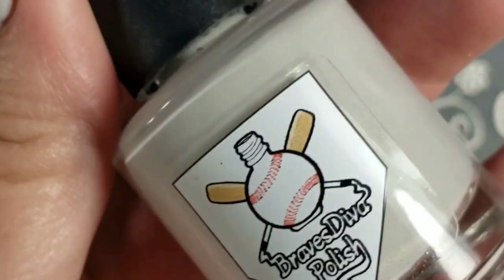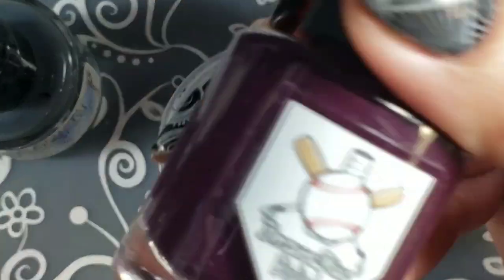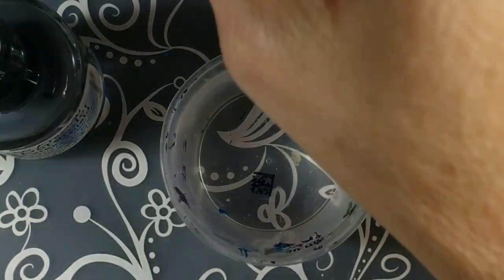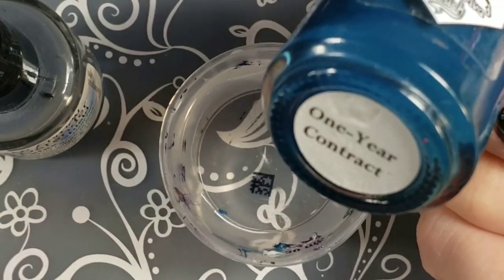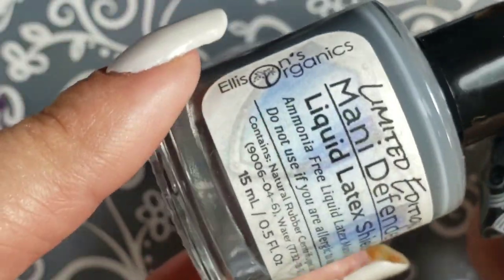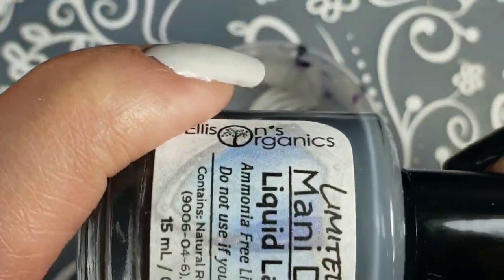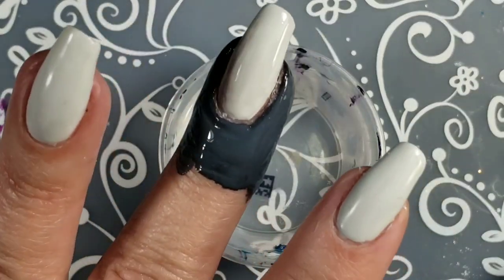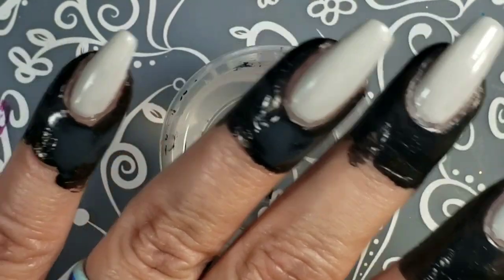The polishes I'm using: on my fingers now is Free Agent from Brazed Nail Polish — she's bringing that back on Halloween for the Black Pumpkin sale. I'm also using From Worst to First, another cream she's bringing back. One Year Contract we hope she'll bring back on at least a one-year contract. I'm also using Many Defender — a limited edition — it goes on gray and then dries black, so cool.